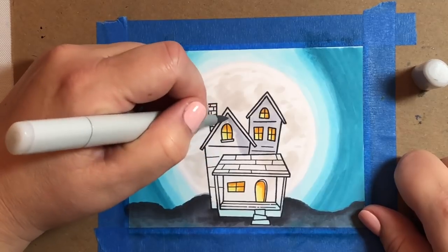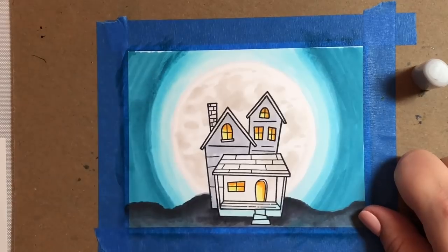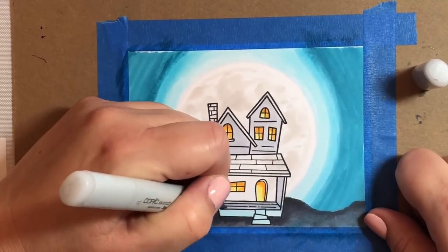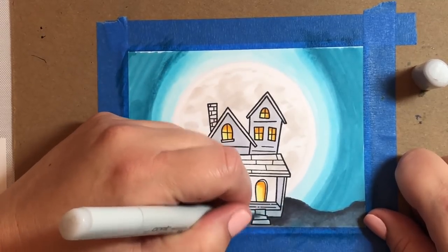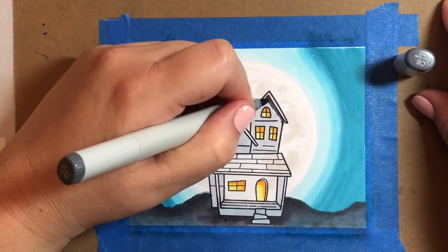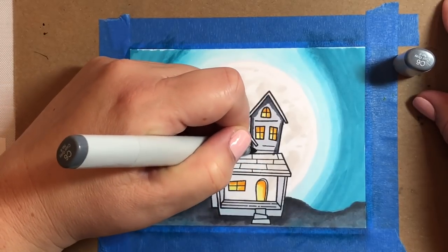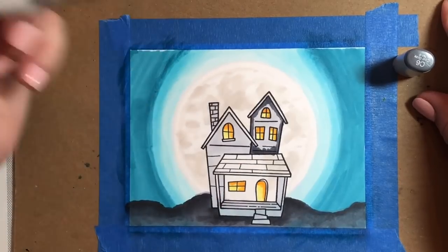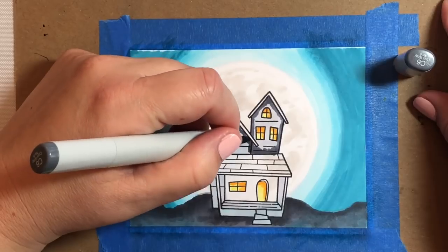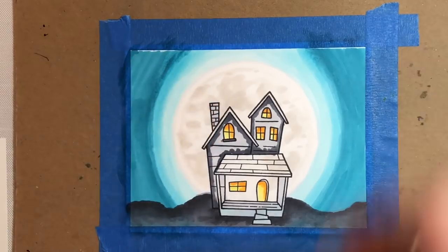We're going to fill in the rest of the haunted house using a bunch of cool greys. I'm filling in the entire house with a C02 — this is one of those markers I couldn't find when I bought these markers a couple years ago, so I bought a blank marker and filled it with a refill. That's a little trick if you ever find yourself in that situation: buy a blank marker and fill it up with your refill, and then you'll have a Copic marker in the color that you need.